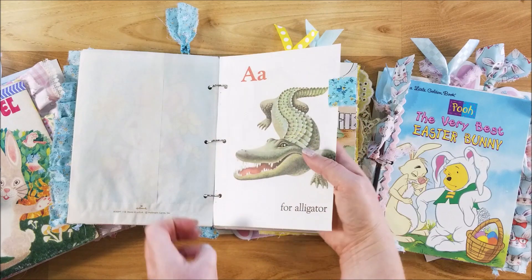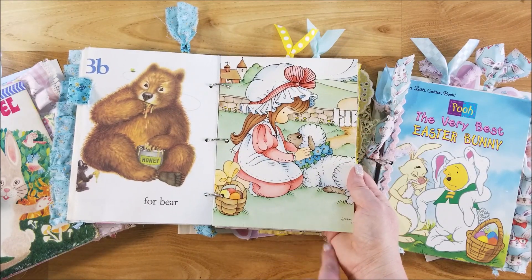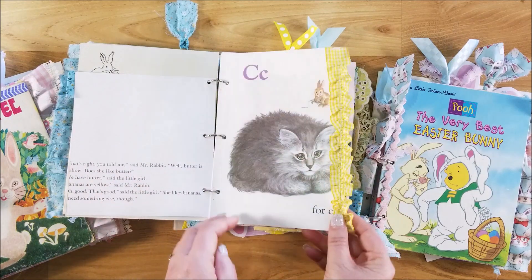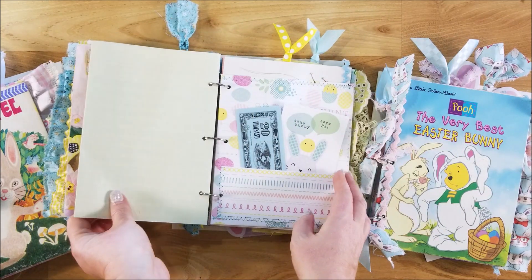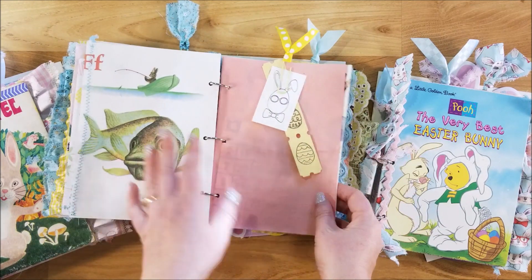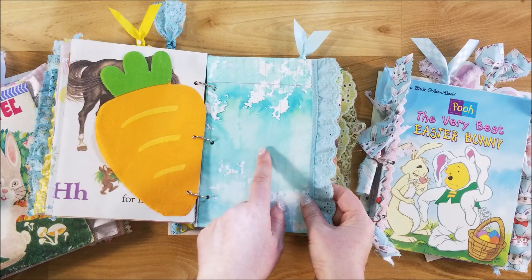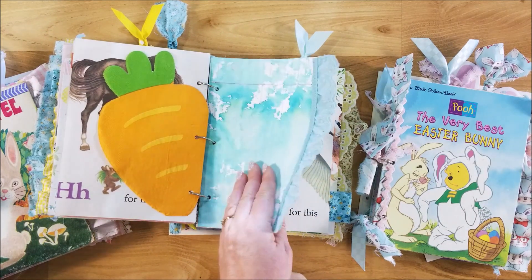I sewed some fabric to make tabs on some of the pages as well. Here's another one of the Easter decoration Precious Moments. I love Precious Moments — it's my favorite. I have a bunch of Precious Moments things and I do want to make some dedicated Precious Moments books eventually. This one opens up. I sewed rickrack on some of the pages too.